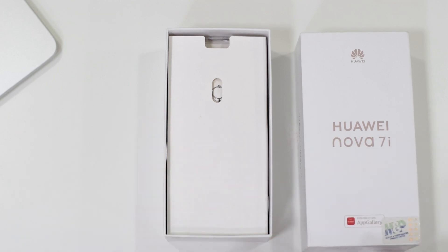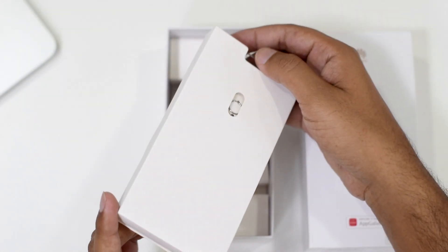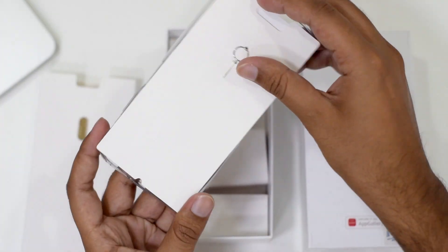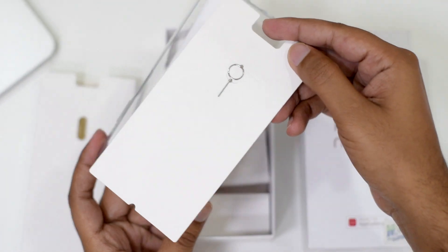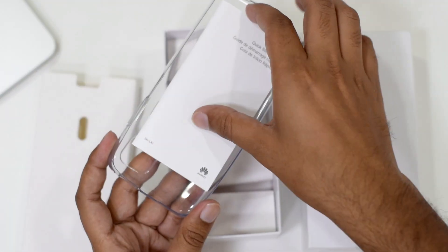You will then find a second box carrying the SIM ejector tool kit, and apart from that it is also carrying the quick start guide.